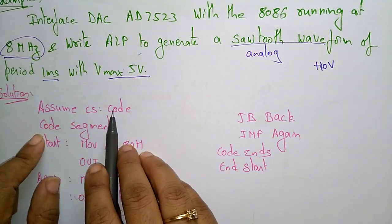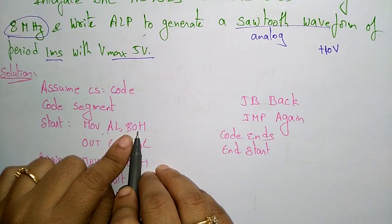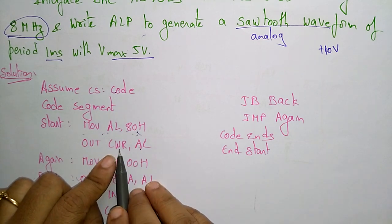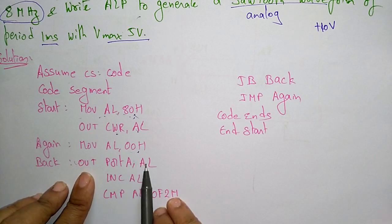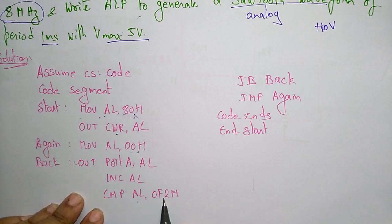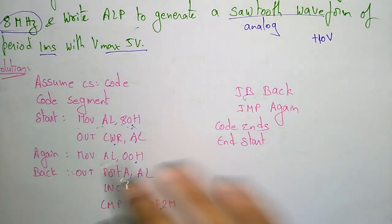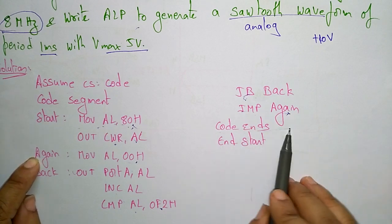The ALP program begins: assume code segment, start — MOV AL, 80H to initialize the 8255 and load the control word register. Then MOV AL, 00H and OUT that AL to port A. Increment AL and compare AL with 0F2H. If there is a borrow — a negative result — jump back. If not, jump again to that point. Then code ends and end start.